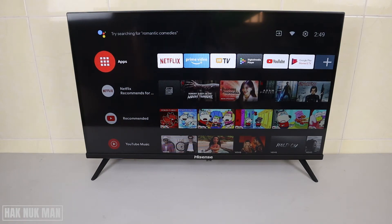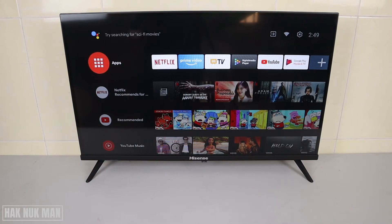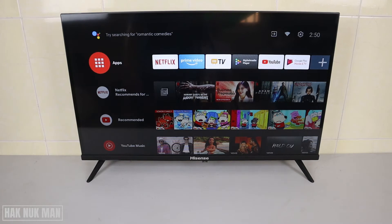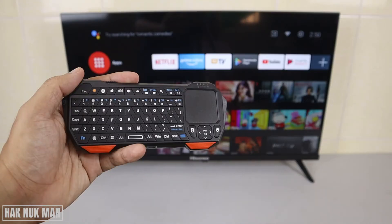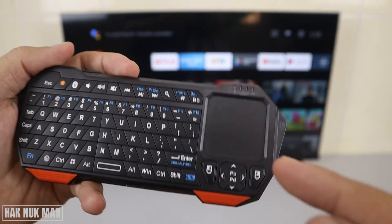Good evening everyone. In today's video I'm going to show you the connection of the Bluetooth keyboard and mouse to this Hisense Android Smart TV. In my hand I have a mini Bluetooth keyboard with a built-in touchpad.